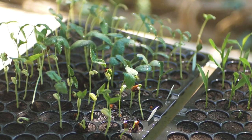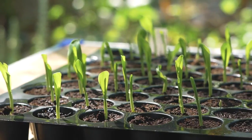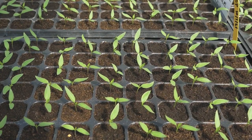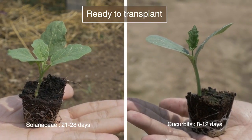Always control the environment. The seedlings are uniform and healthy with a strong root system. Do not forget to harden the seedlings before transplanting by reducing watering and increasing sun exposure. Check out our video on transplanting for more information.